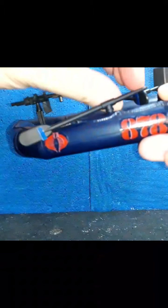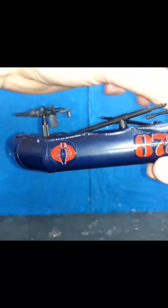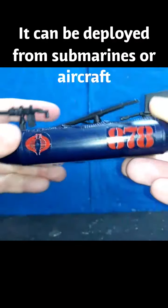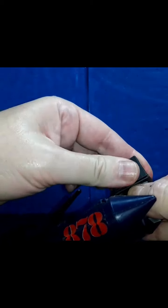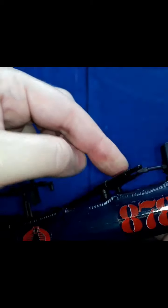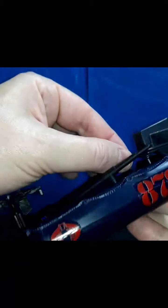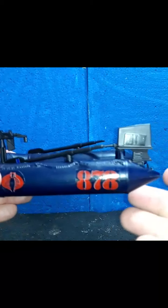This is a Zodiac raft — a real world piece of equipment used by special forces around the world. On the back it comes with a motor with a spinning prop. There's also a motor cover. It has a handle so the driver could operate the motor on the back.